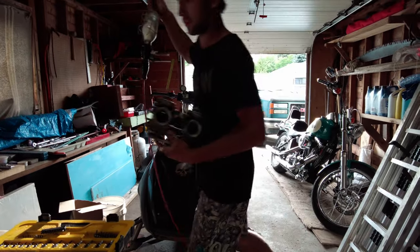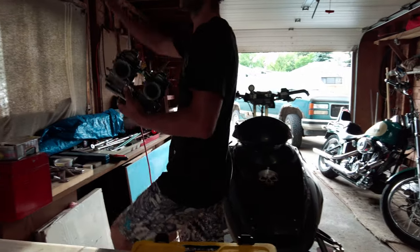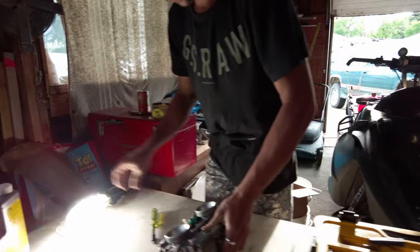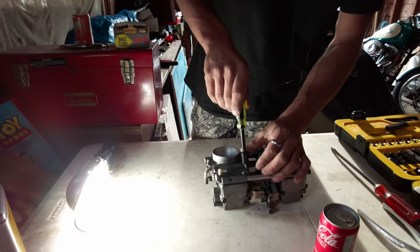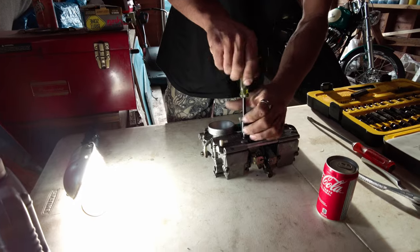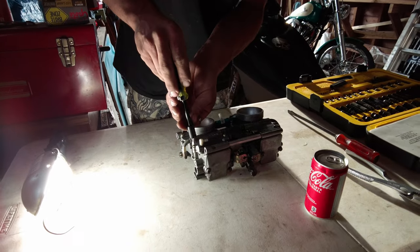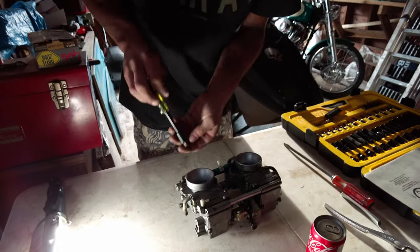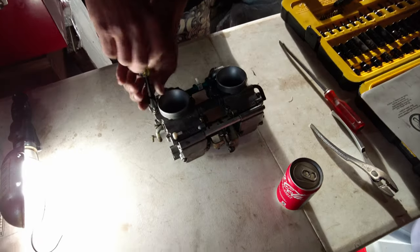Do I need a light? It's not too bad but it might not hurt. I should honestly have a drill. I'll take this face off first, then I'll take off the holes.